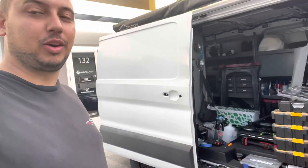What's up guys, welcome back to the channel. This episode is on the company van — I'm finally gonna wrap it, so stay tuned.